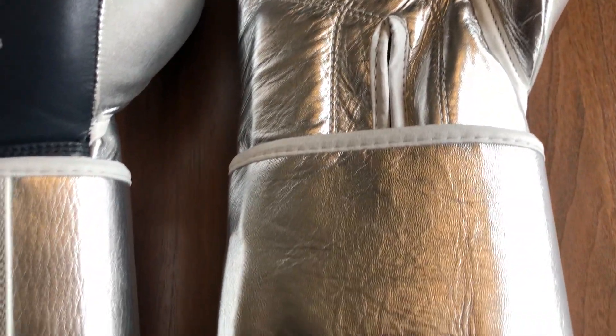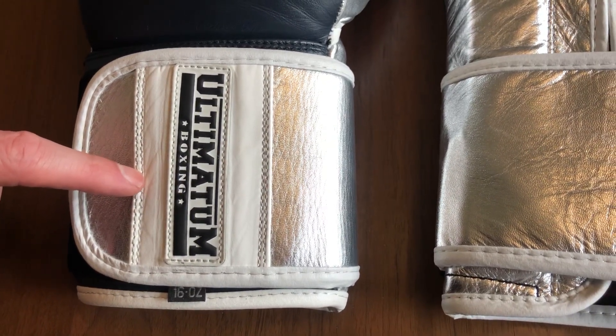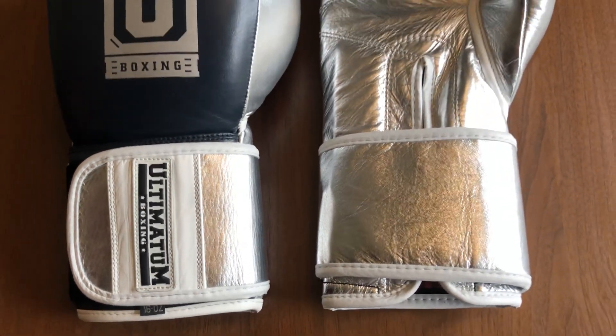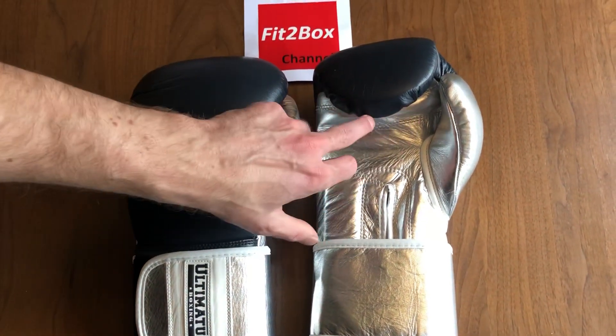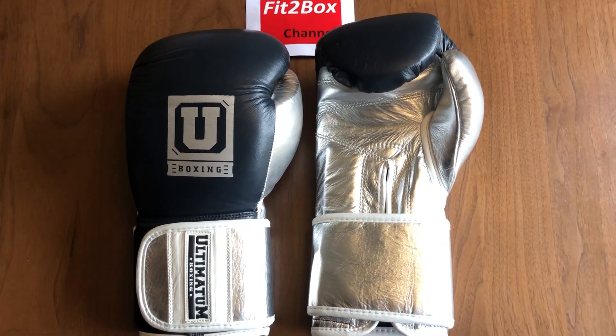These are a hook-and-loop velcro version, and that four-inch velcro gives you a really good secure wrist. These are in 16 ounce, but they do come in 12 ounce, 14 ounce, 16 ounce, and 18 ounce. The only thing I would say is the fingertip area is a little baggy and does gather sometimes.